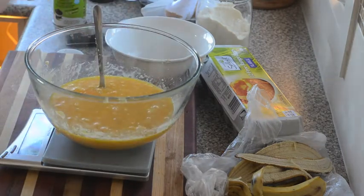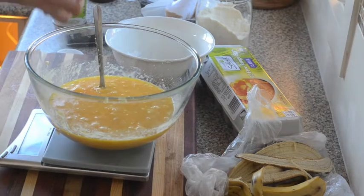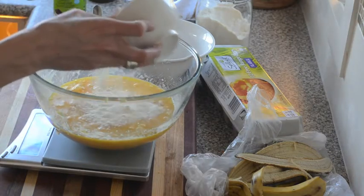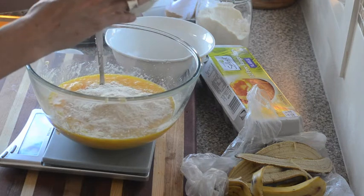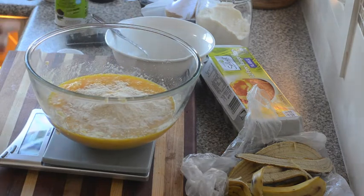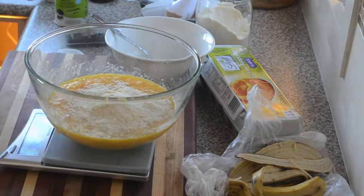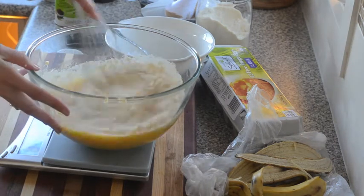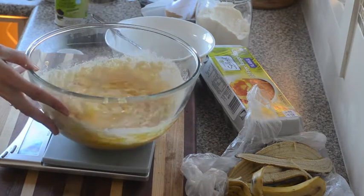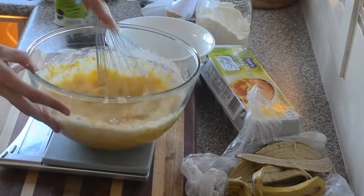Then I'll get in my flour. I've got 65 grams of coconut flour already weighed out and mixed with baking powder — just a teaspoon of baking powder. I find it's best to use a whisk to get the coconut flour mixed in. It looks like not very much flour, but you'll be amazed how coconut flour just soaks up all that liquid.